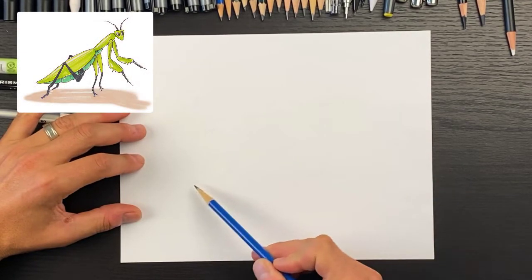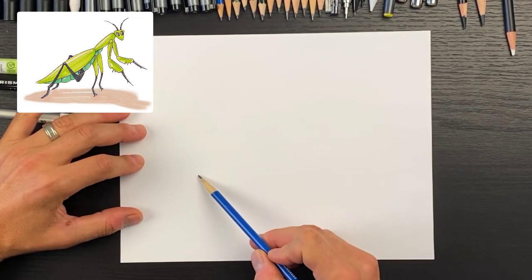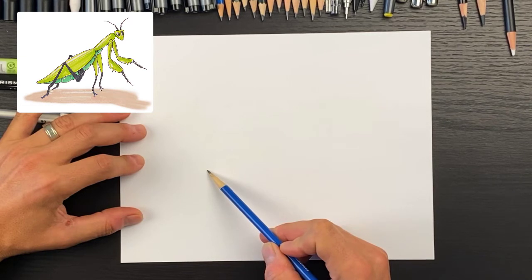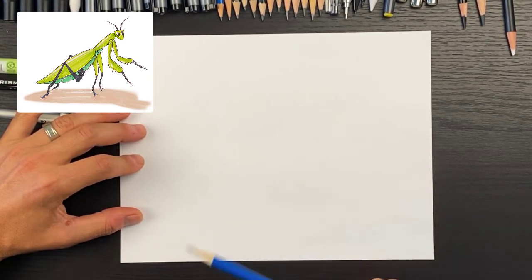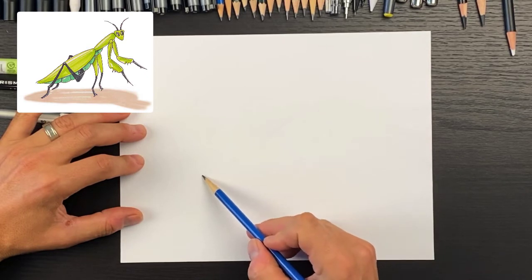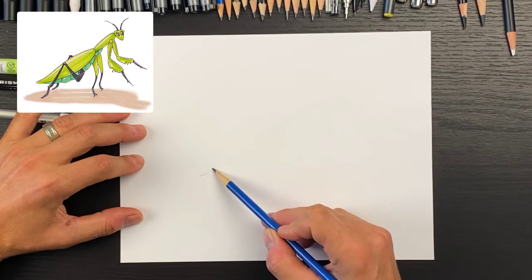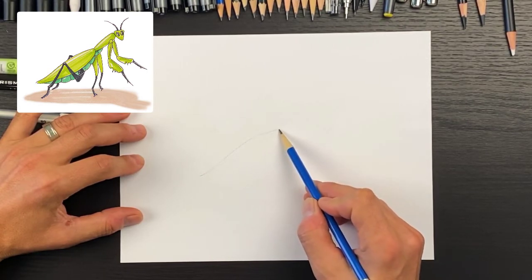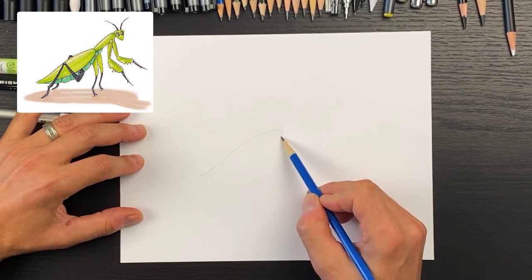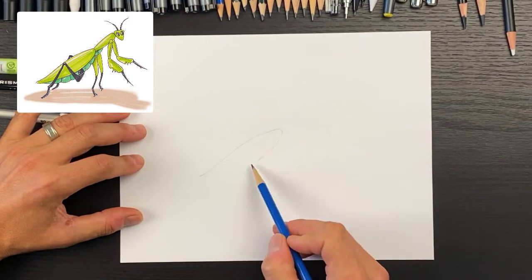I'm going to draw the main body kind of along this curve sideways. For the lower wing section, I'm going to start right about here and come up in this direction. The bottom is going to be pointy, coming up like this, with a round shape up here, then getting wider.